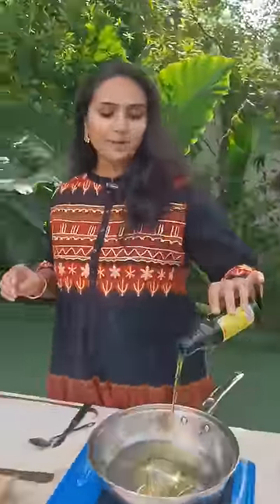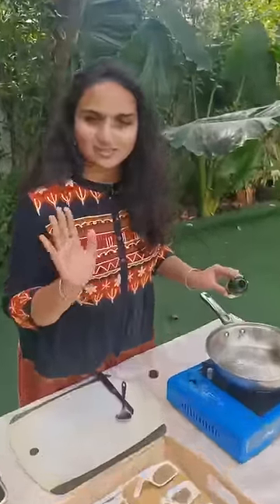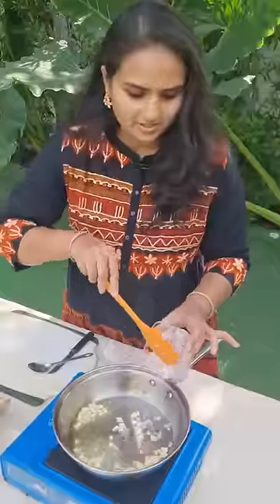Guys, today we are going to cook bell peppers. Now I'm adding garlic, onions, chillies.